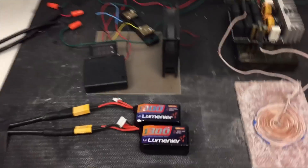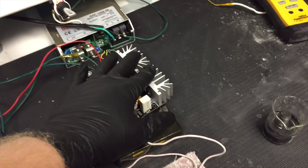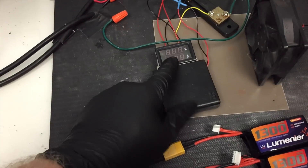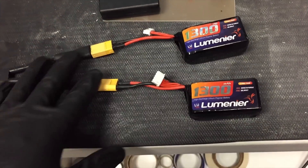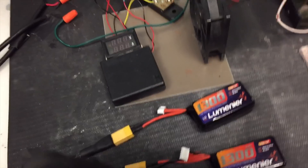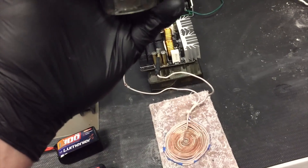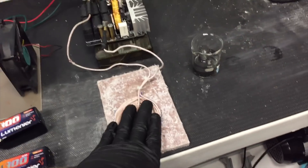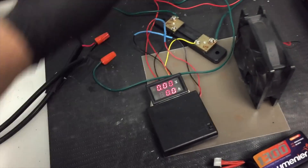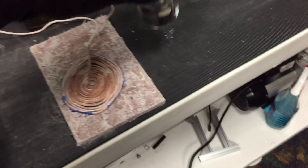This is a test of a battery-powered induction heater — I'll put a link to where I got all this stuff in the description. I have two four-cell quadcopter batteries hooked up in series, a pancake coil, and a beaker with a steel bolt inside. At no load we're seeing 33 volts at one amp.